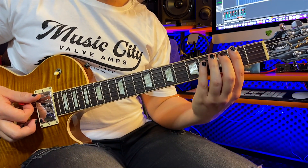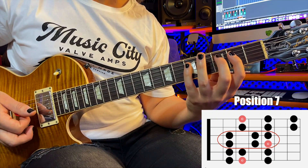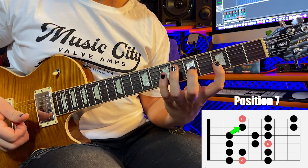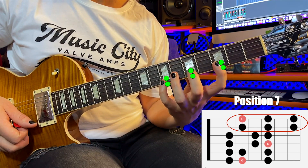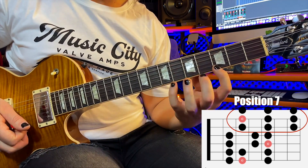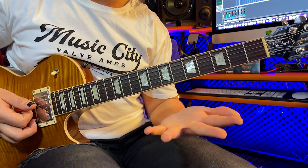So we'll talk about the pattern first — it's nice and easy. There are three shapes. The first shape is first finger, second finger, and pinky. The next shape is first finger, third finger, and pinky. Now, when we get to the B string, we have to remember to shift because it's the B string, and this is where the third shape comes in. We only have room to do two of those, but on this shape in particular there are going to be three. If you don't want to learn notes, don't worry about notes for the minute — the pattern actually just works.